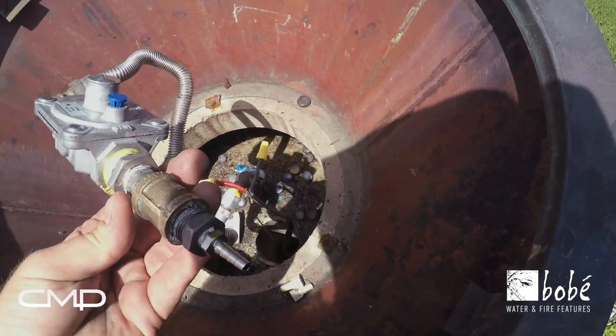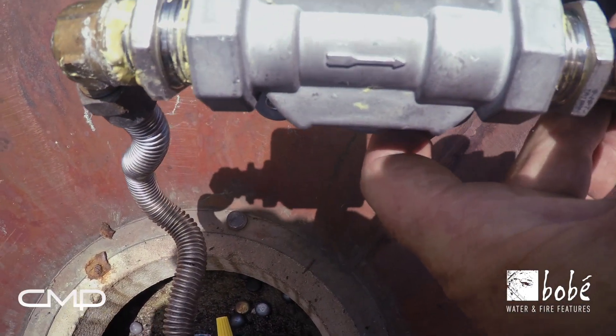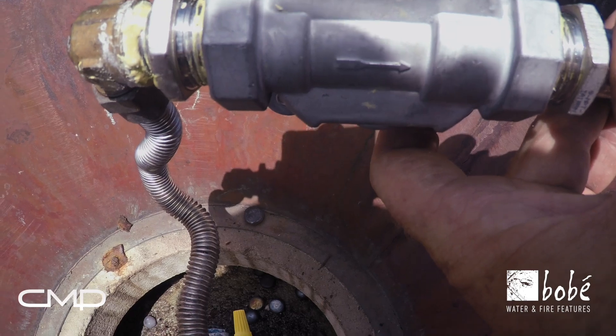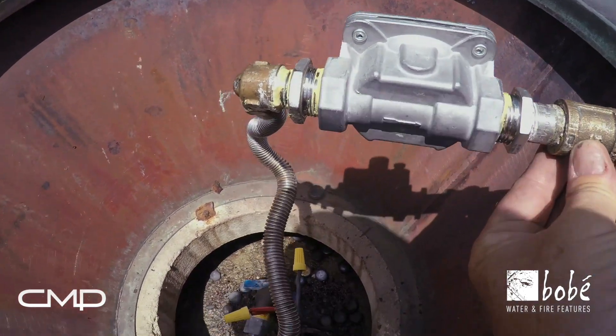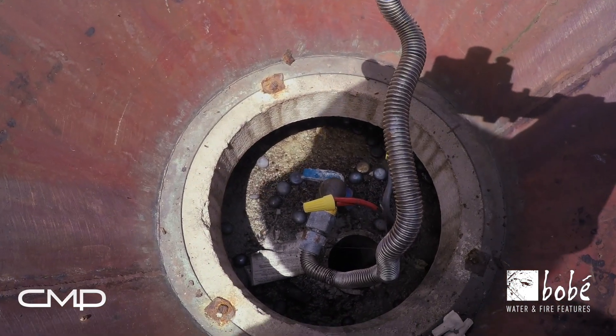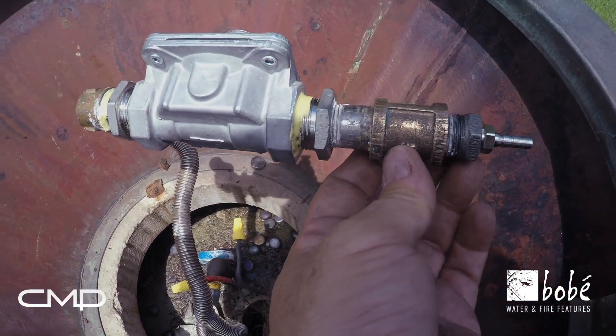I've got it hooked up. There is a directional flow arrow on the bottom — make sure that's pointed away from the gas source and toward the gas valve. It's hooked up now to our flex line. The ball valve is turned off and I have a test fitting hooked up to the other end of it.